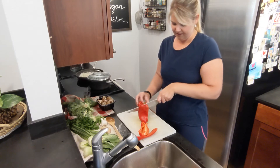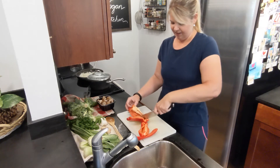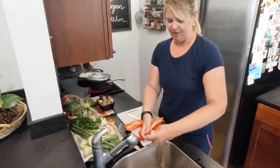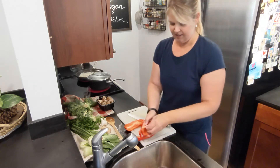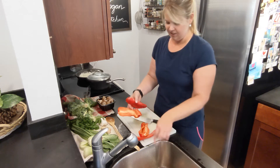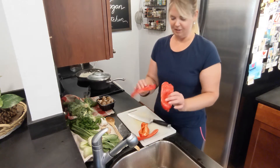When it opens up like this, sometimes I'll just take those top seeds out. That has made life so much easier because I love bell pepper and I cook with them a lot. Then you can cut them into strips and chop them up.